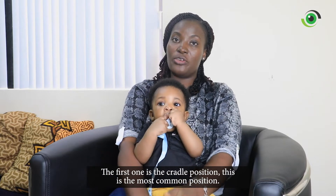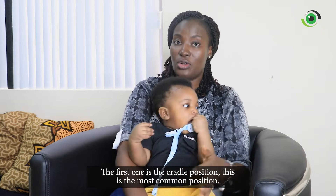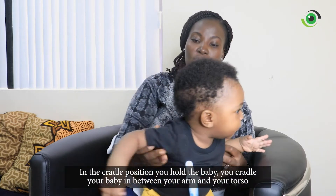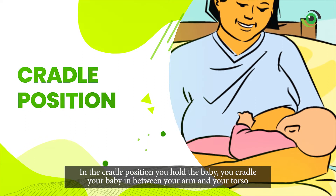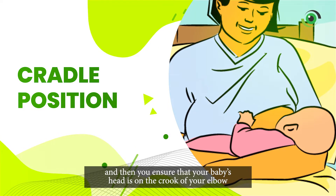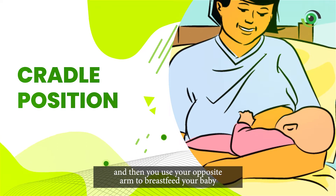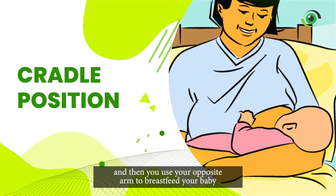The first one is the cradle position, and the cradle position is the most common position. You cradle your baby in between your arm and your torso, ensuring that your baby's head is on the crook of your elbow, and then you use your opposite arm to breastfeed your baby.